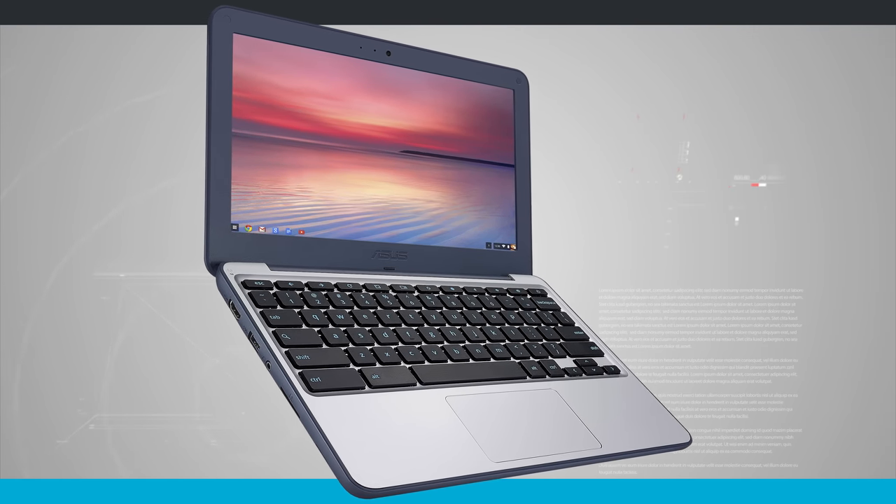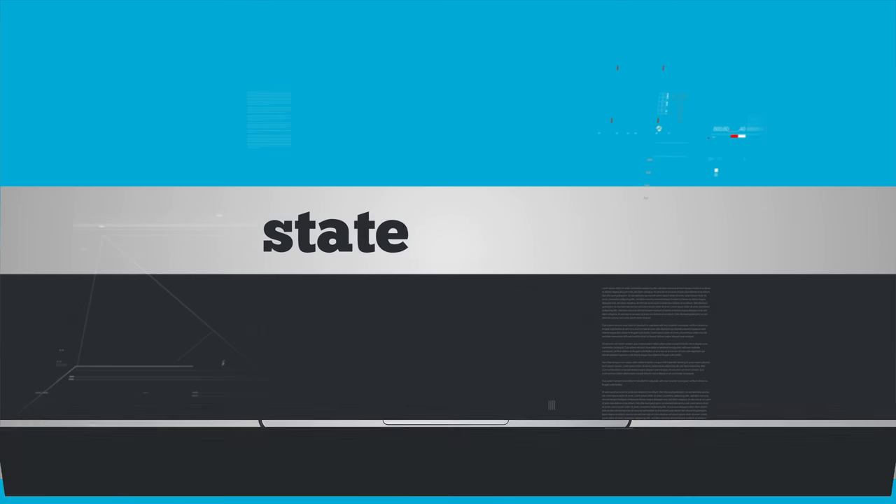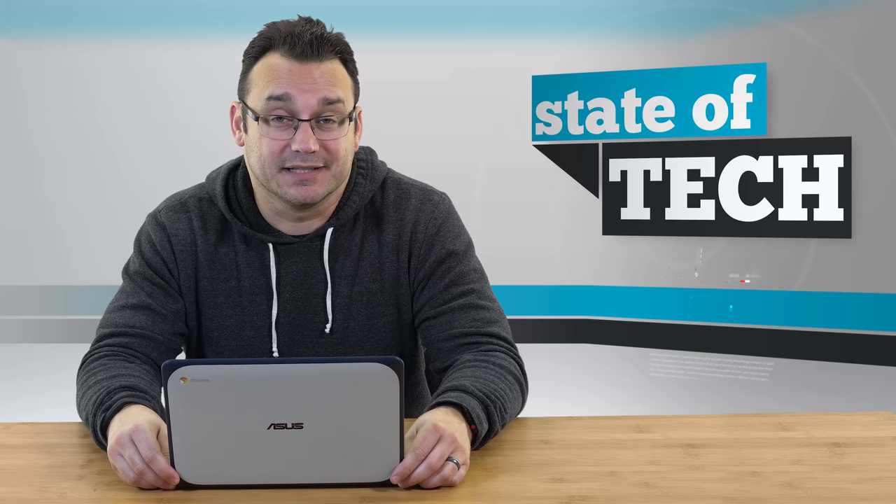The trackpad is going to take a little bit of getting used to. It's kind of a small trackpad and it's not super responsive, but for a $200 laptop it doesn't do half bad.